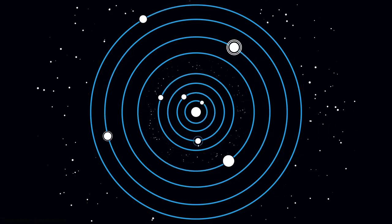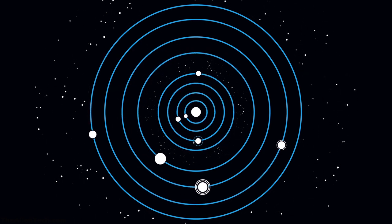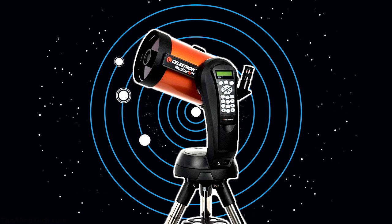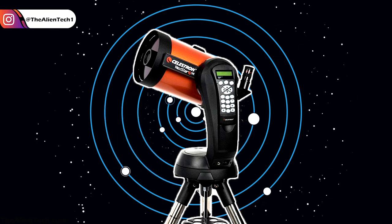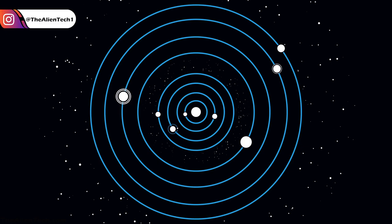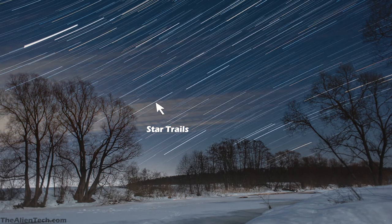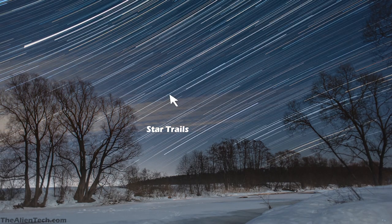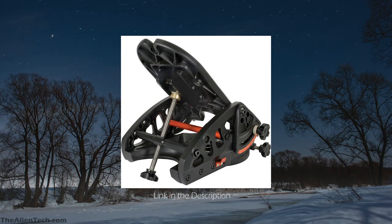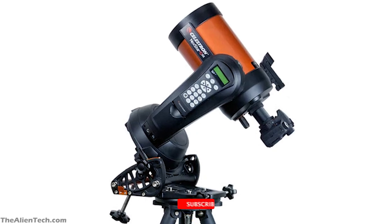With this telescope, you can very well see the objects in our solar system. Observing many bright deep space objects will not be an issue either. You can perform astrophotography as well, but keep in mind this telescope is not for dedicated astrophotography. If you want to observe the night sky and do astrophotography on the go, then this is the telescope for you. When you try to do long exposure photography, you will get star trails as the mount is the alt-azimuth type. You will need to buy a wedge that converts this AZ mount to an equatorial mount, after which you can do long exposure astrophotography.